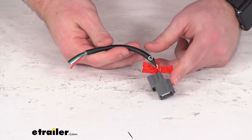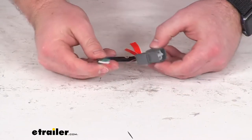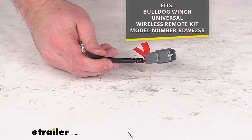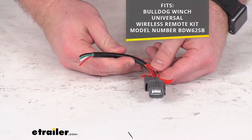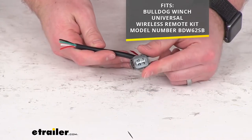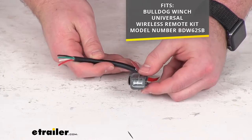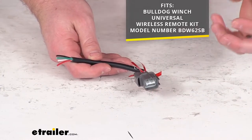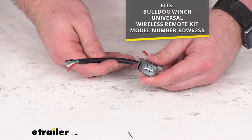This is going to replace the universal wiring harness for your Bulldog Winch Wireless Remote Control. This will work with the Wireless Remote Control product number that you see on the screen there. So this is going to plug right in place of the original, so very easy to get that connected to your remote control and control unit.